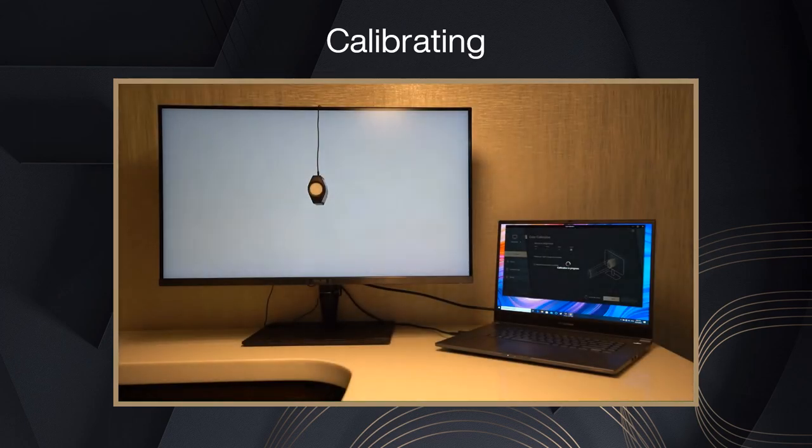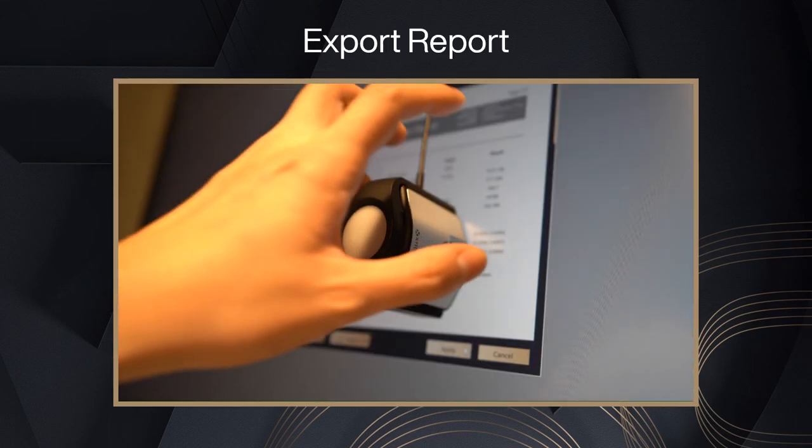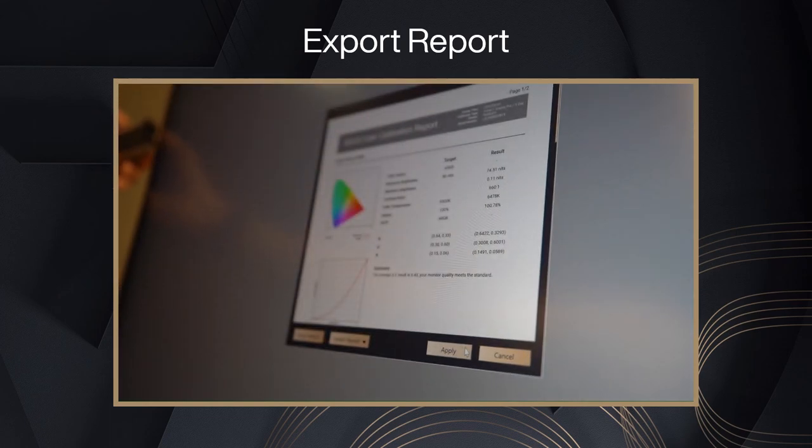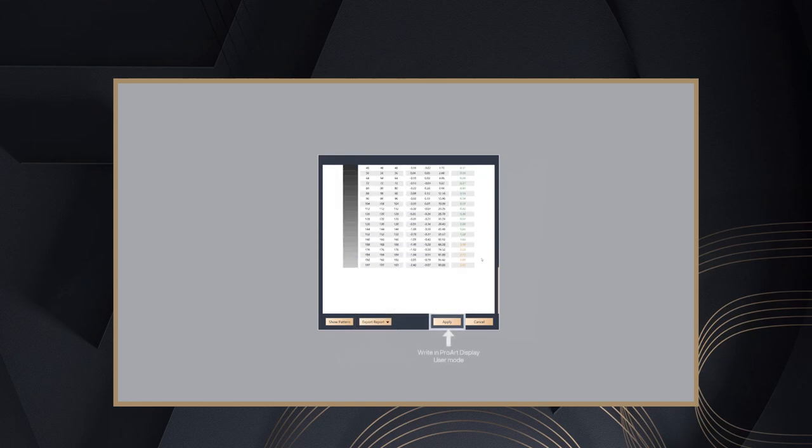Calibration takes approximately 8 to 10 minutes — please wait patiently for it to finish. After calibration is complete, a calibration report will be created for you.